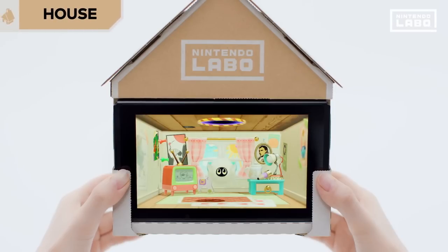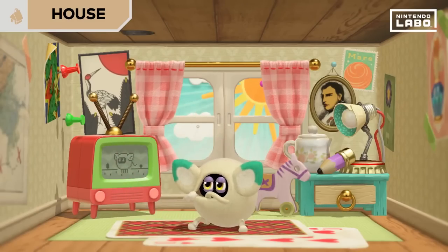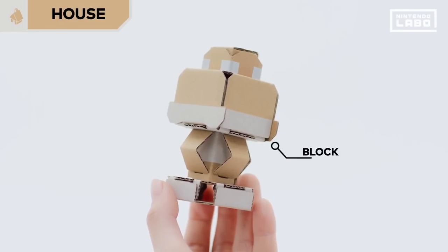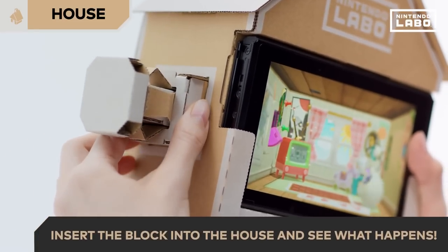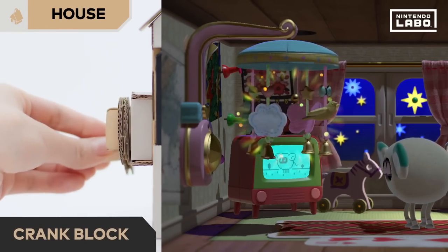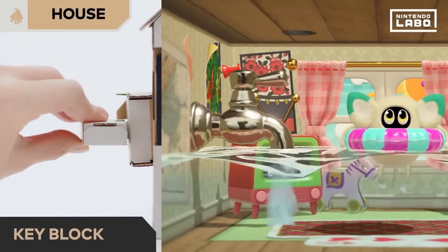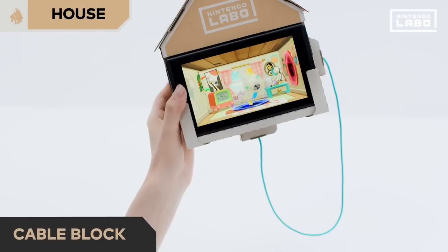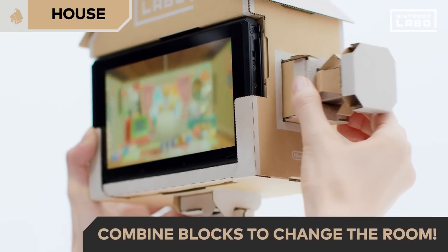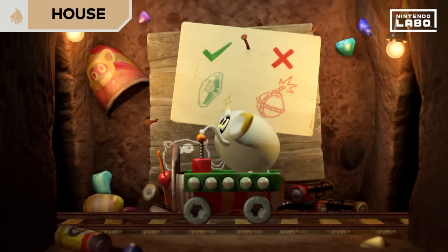Next up, house. Looks like someone already lives here. If you tilt or shake the house, the room will also react the same way. Lots of different things happen when you insert these blocks into the house. Insert the button block and it's night time. Let's try the crank block — bedtime. Key block — the room is flooding. And the cable block — are those portals? If you insert multiple blocks at the same time, the room transforms. The house is certainly full of surprises.